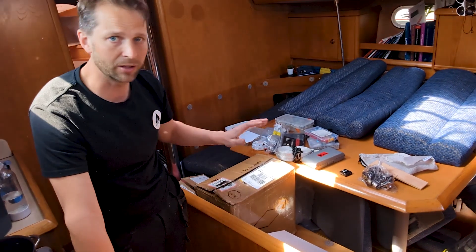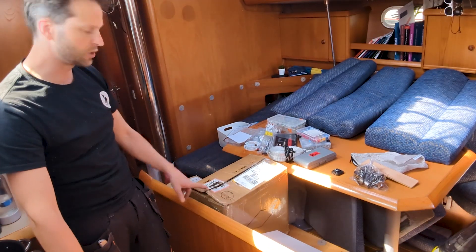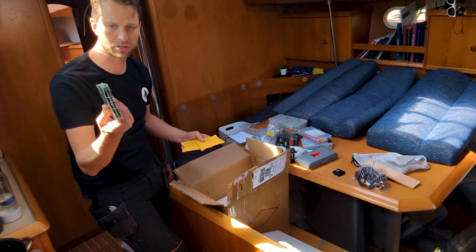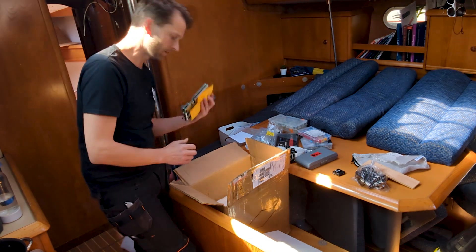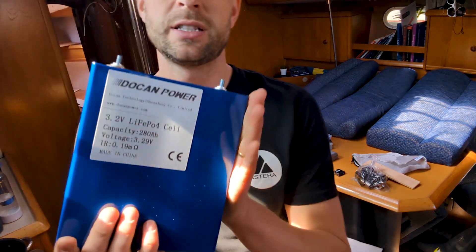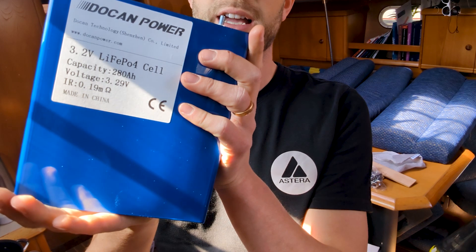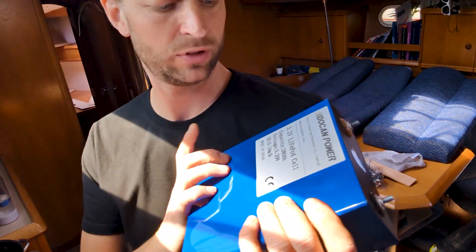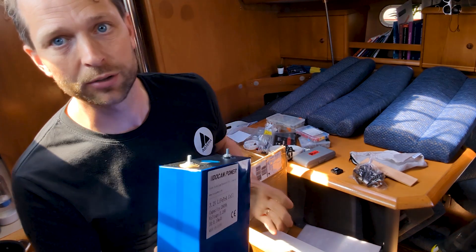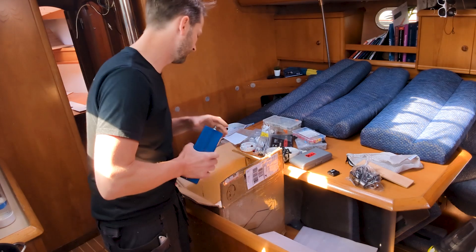I finally received three different packages I've been waiting for. The first package contains the actual batteries — this is what the battery management system looks like, the cabling and wiring, and these are the actual cells. This is a 3.2 volt lithium iron phosphate cell with a capacity of 280 amp-hours. That's why we have four of them — connect them in series and you get a proper 12 volt battery.